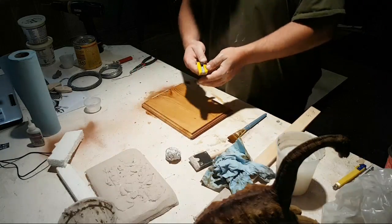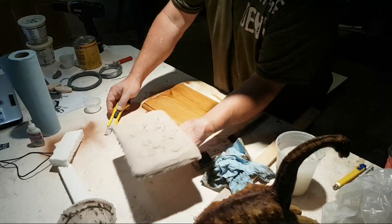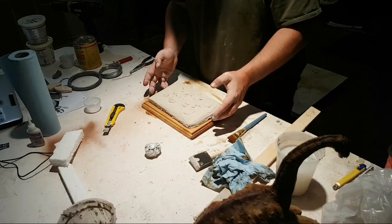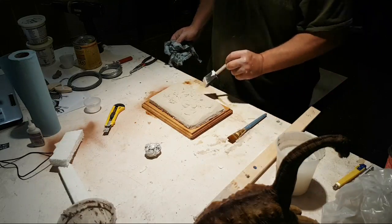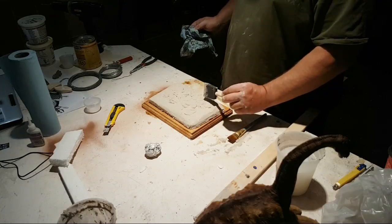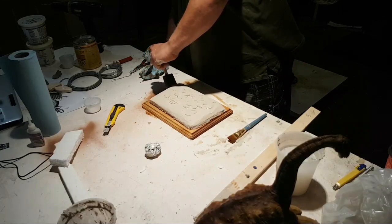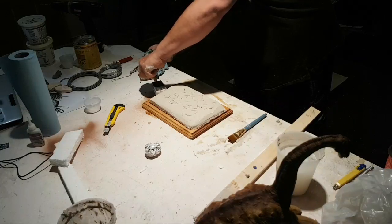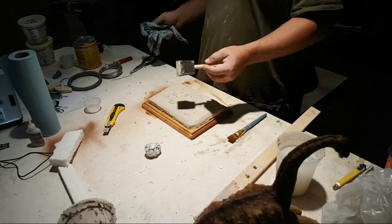I'm going to lift this back up and set it on the base so I can see how it's going to fit and check if there are any spots that are missing. I think I shoved it over — it got a little bigger than I thought it was going to be.